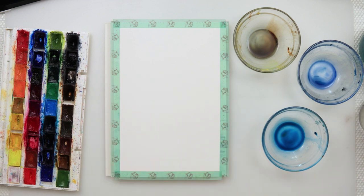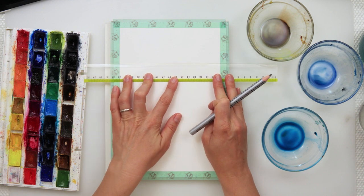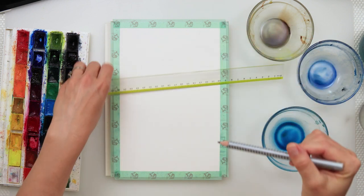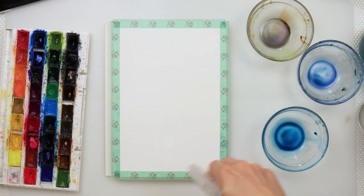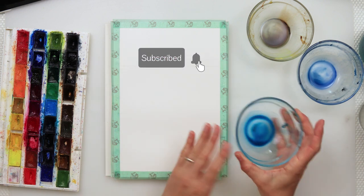Hey guys, welcome to my channel! Today I will be painting something different from the last couple of videos where I was focusing on fall theme paintings. This one will be a sea painting, and a lot of you have been asking me to show how to paint water. In this video I'll really focus on the water and try to make it as easy and simple as possible.